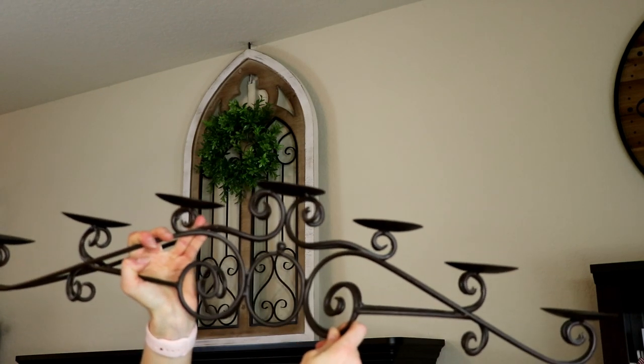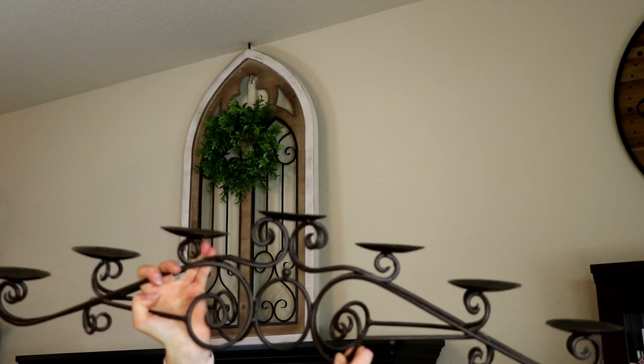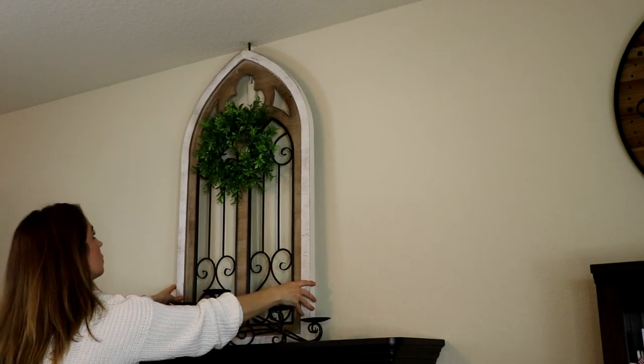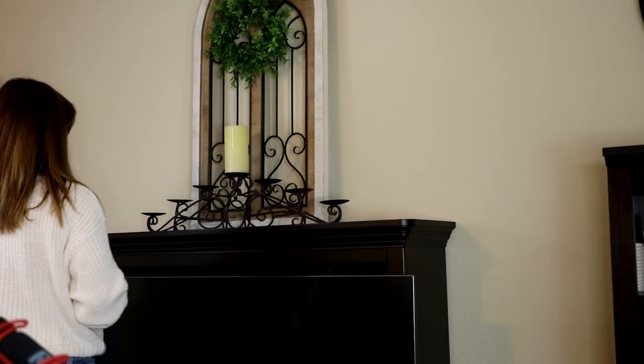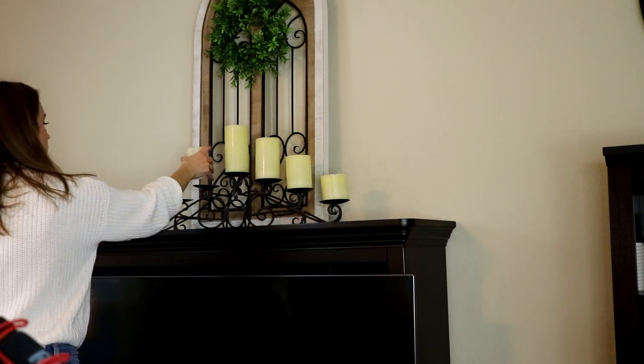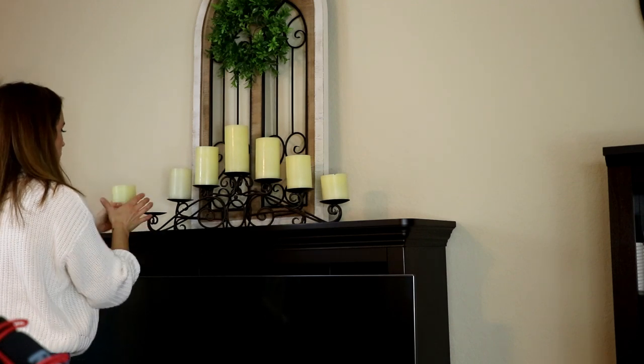Next, I'm going to take this candle holder. This is something I've had for a while — my mom gave it to me. I think we bought it a long time ago at Pier 1, but you can find these absolutely anywhere. I want to tie in the metal of this candle holder with the metal of this — like a cathedral window thing. I love these flameless candles. I bought these in a set from Costco, but I'm going to link below a set I just recently bought off Amazon. They add so much ambience at nighttime. Most of them come with remotes, you can put them on a timer, and you can change whether they flicker or whether they're a steady light. They're really great, so I'm going to stick all of these up there on top of that candelabra.